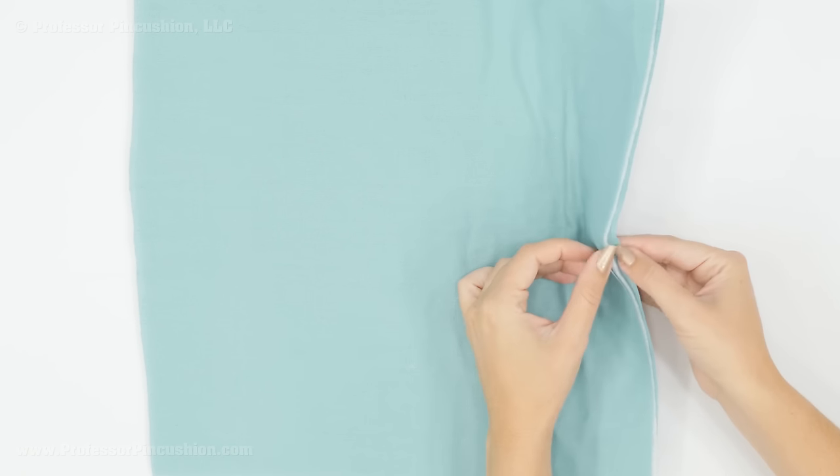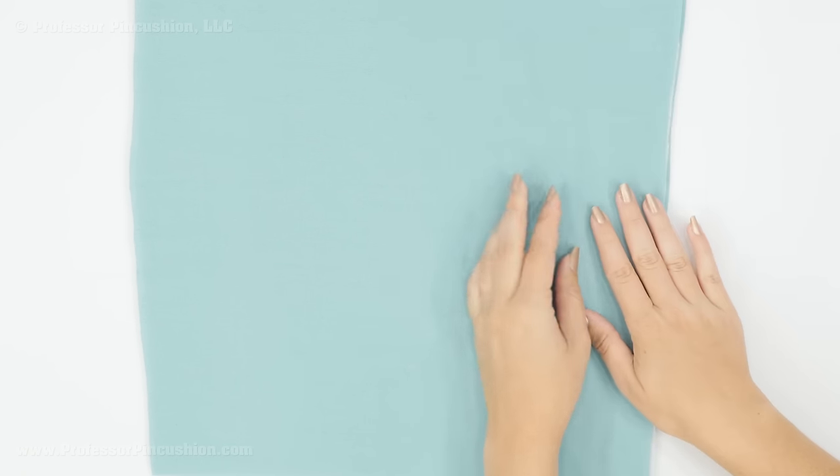Here's just a sample quilt sandwich that I have. I have my top layer, my batting, and then my bottom layer, and they're just basted together. I used spray basting for this demonstration. You want to use your fabric marker to draw the design that you want to stitch — it just makes it a lot easier than trying to do it freehand.